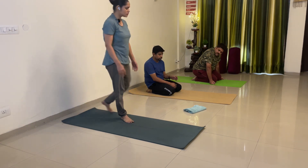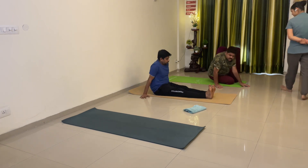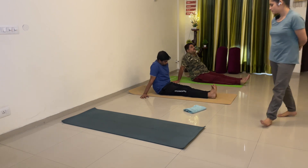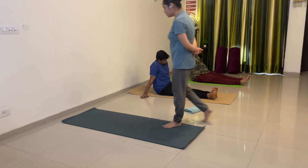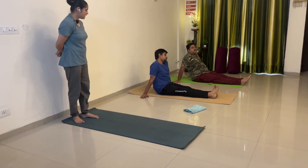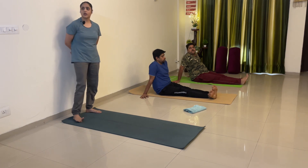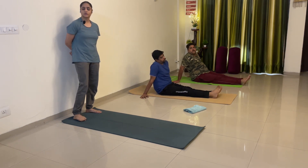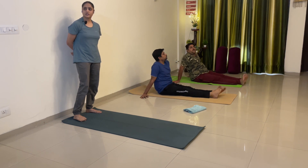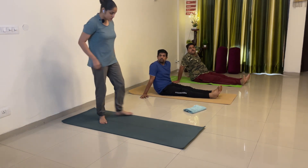Leg straight — do ankle rotation, ten-ten rounds. Ankle rotation karo — start. 1, 2, 3, 4, 5, 6, 7, 8, 9, 10. Opposite — 1, 2, 3, 4, 5, 6, 7, 8, 9, 10. Chalo, aajo.